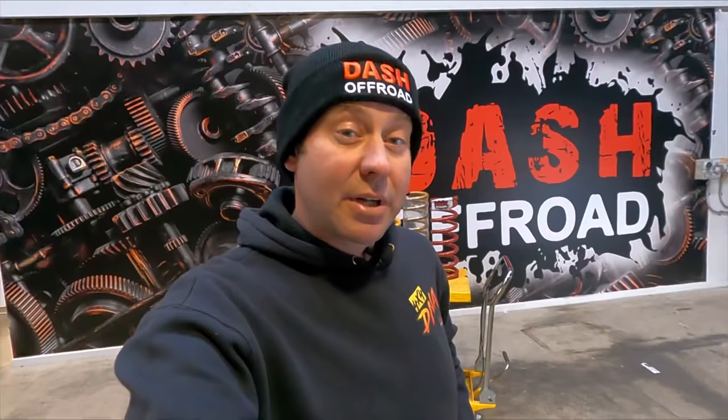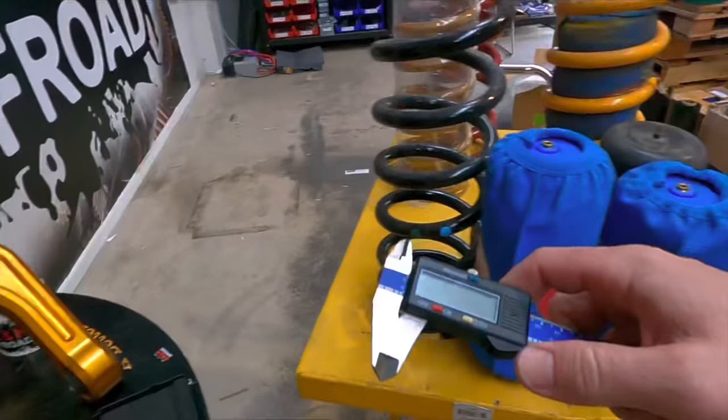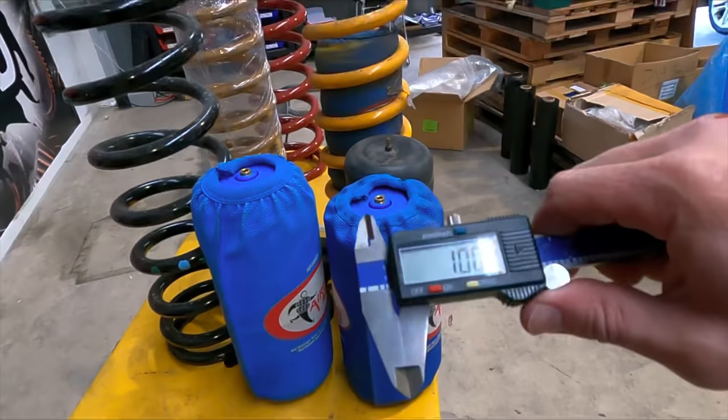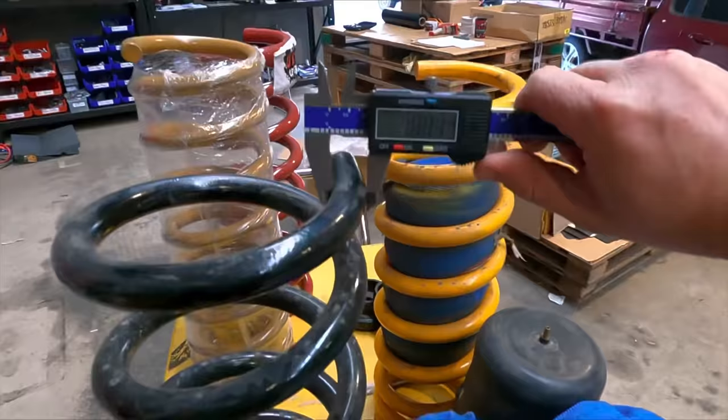So you have to upgrade to something like a King's coil — the yellow ones. I want to get a little bit scientific here and talk about wire thickness, because that will get us part way into this story. The Nissan coil wire is measuring at 18.7 millimetres. The King's coils are 20.7 millimetres — so straight up they're significantly more, and that means you can put more on the ball with the airbags and it will help much more.